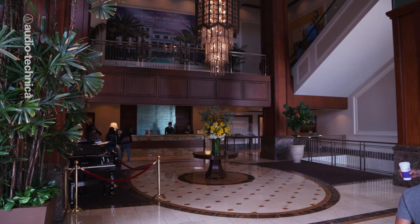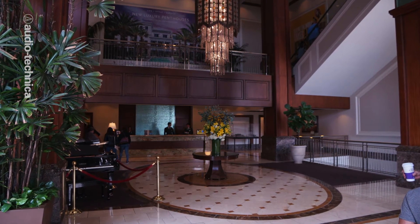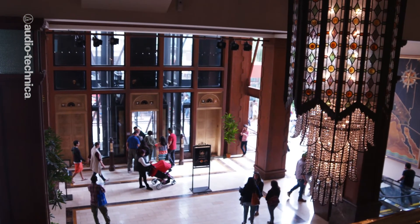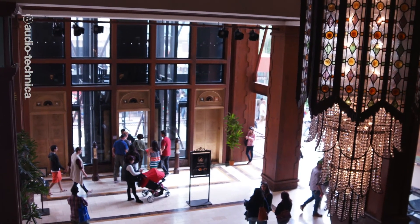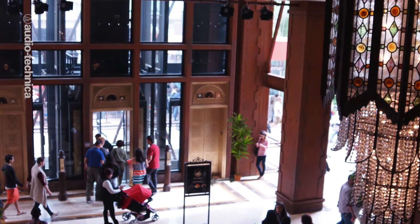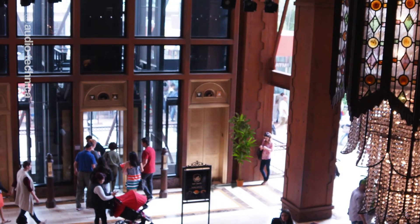Shooting wide in a cavernous hotel lobby can be daunting, especially near those shiny elevator doors. Notice, however, those large potted fake trees that seem to linger near most of the pillars. Drag one of those over to the bank of elevators, and now you have the means to get a mic within a couple of feet of those elevator doors to cover your actors entering and exiting.